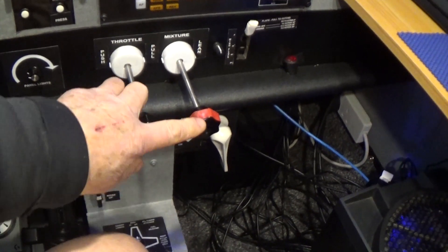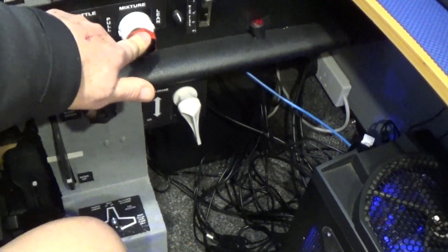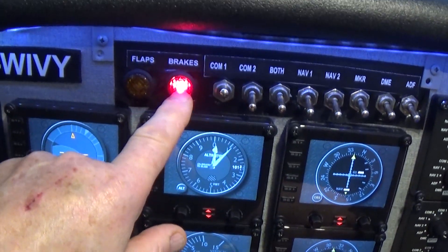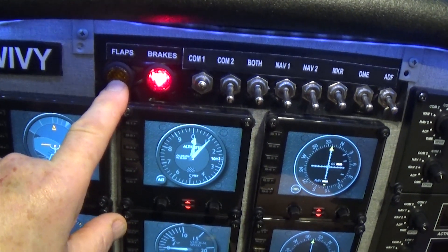The first thing we need to do is take the red knob, which is the mixture, and push it all the way in, making sure the flap switch is up and the parking brake is on. The lights here will indicate brake lights are on, flap light is off, so no flaps are in position.